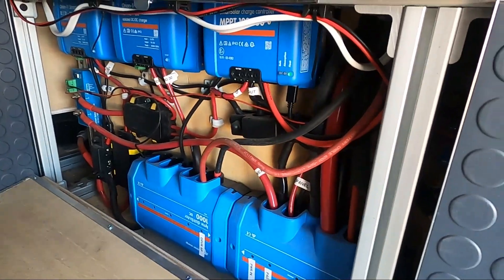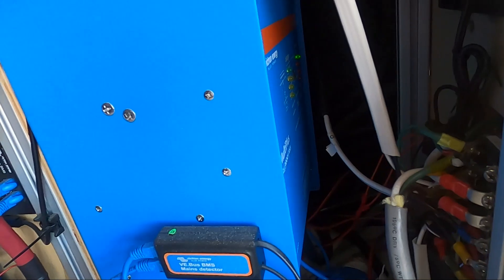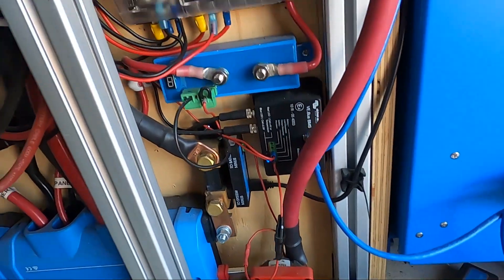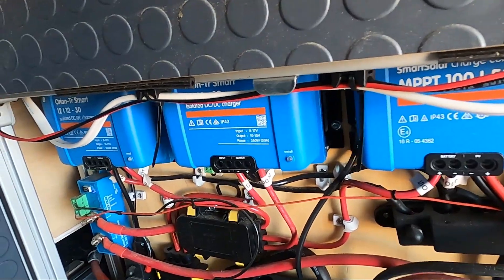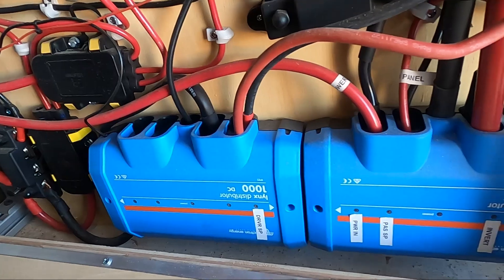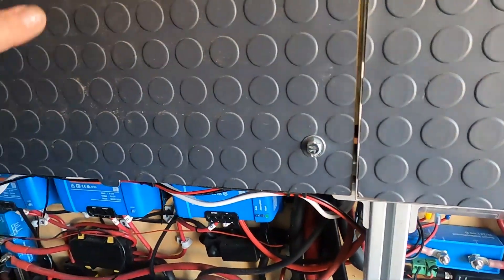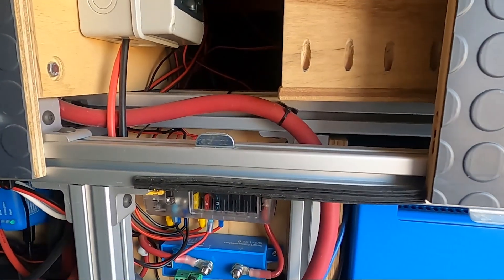This is our electrical system — it's a Victron system mostly. This is our MultiPlus inverter, 3000 watt. This is our power on/off, Blue Sea DC distribution panel, our MPPT 50-amp charger, dual Orion 30-amp chargers, and these are the Lynx distributors. Inside here there are three 200-amp-hour Victron batteries. This is my solar disconnect, and in the back I have a Cerbo GX.